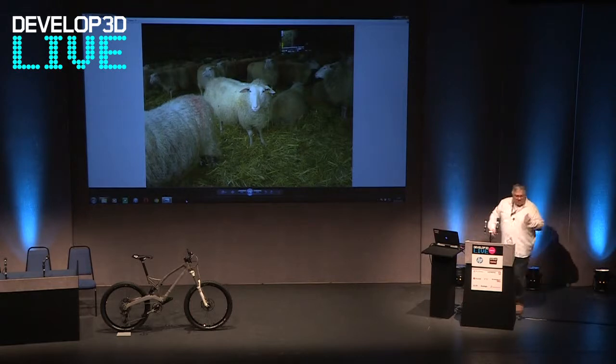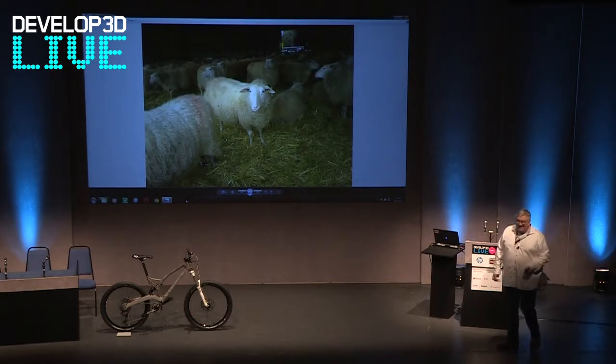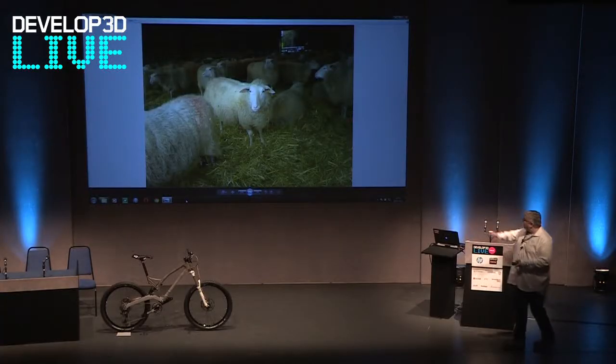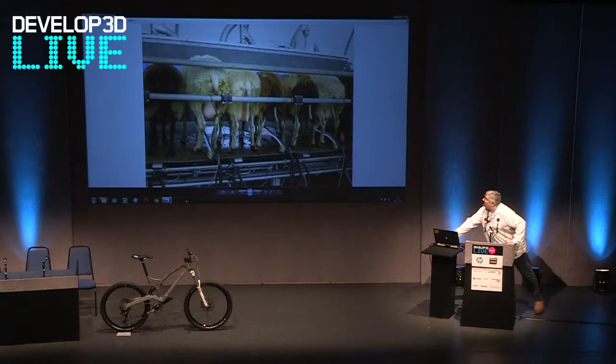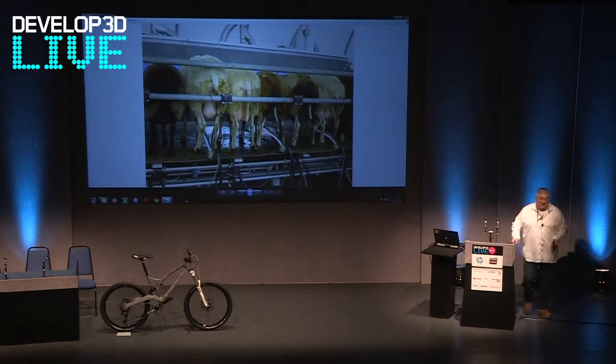Now you're probably wondering why there's a picture of sheep on the screen. Basically, I had about six months' money to get this project up and running, and it took me five years. I literally knew nothing about CAD, nothing about design, nothing about scanning — so it took a long time. I had to do that horrible thing called getting a job, and unfortunately it was like working on a farm. They look quite cute there, but my view was actually that.